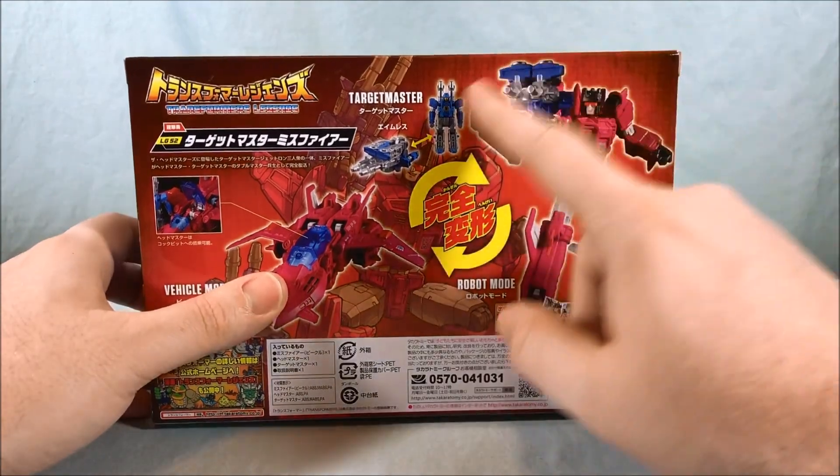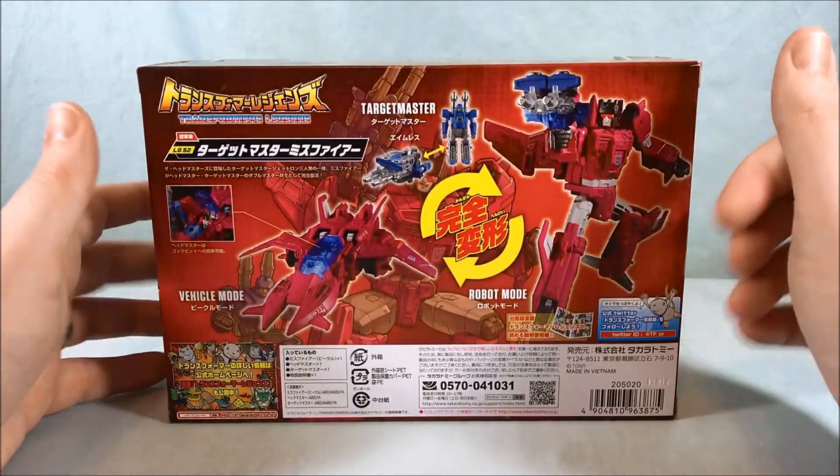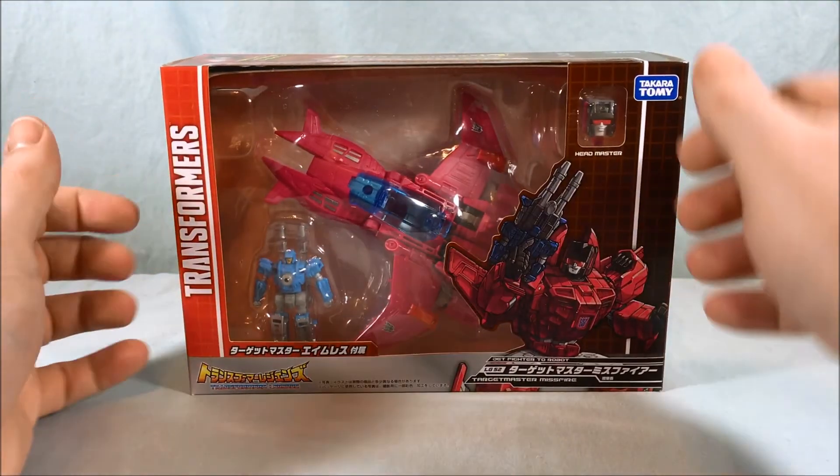On the back you have the Jet Mode, the Robot Mode, Target Master, Gun and Robot Mode. Really nice packaging. I like it a lot. Let's go ahead, we'll get Misfire out of the packaging and take a closer look.